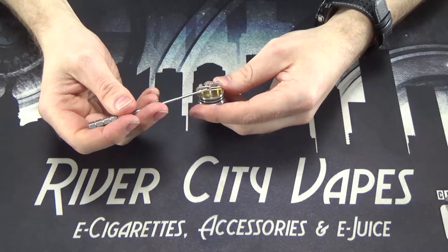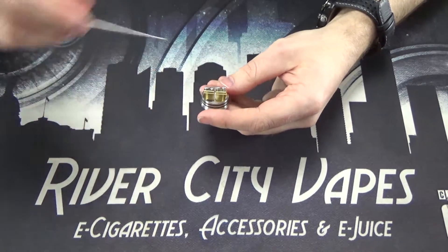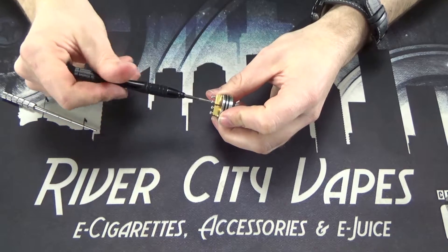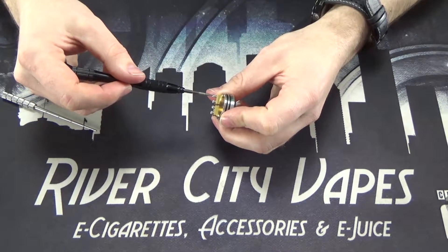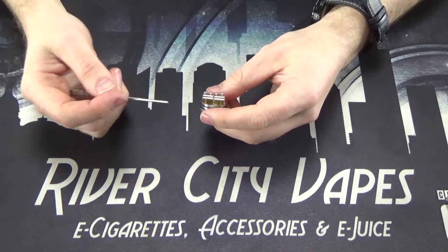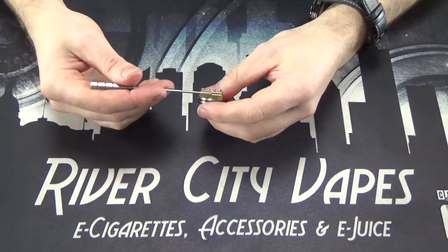Once you get your wire in, you just use a Phillips head screwdriver, screw those clamps down, and pinch your wire underneath. It makes building coils that are very, very large very, very easy because of these little clamps here.